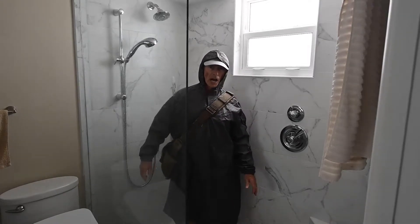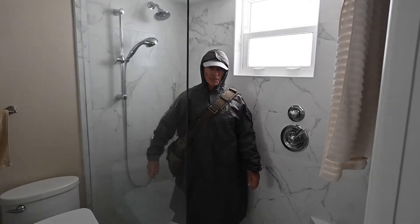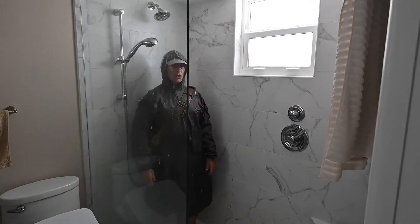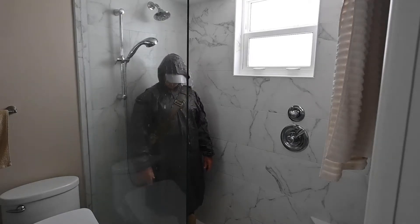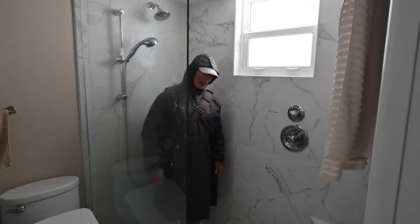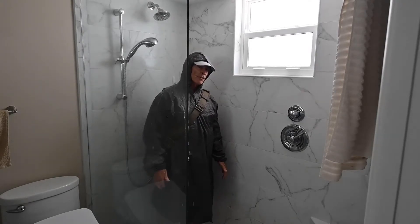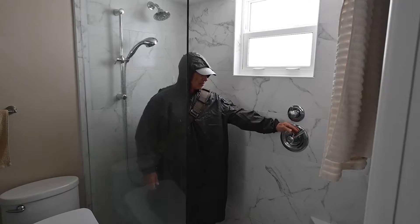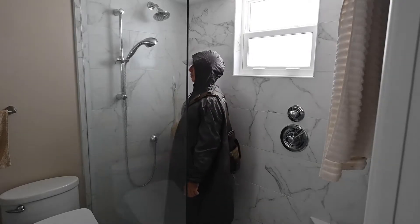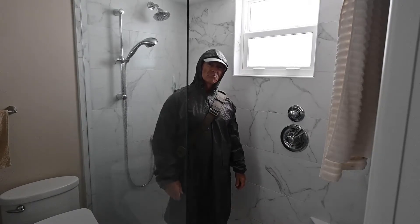I'm wearing typical hiking pants and I have a long sleeve shirt on under here. Once the rain stops we'll see how wet I got. Now this poncho is big enough to get over my backpack as well, so it would normally ride up a little higher than this. But for today I just want to see if the bag stays dry inside and if I stay dry inside.